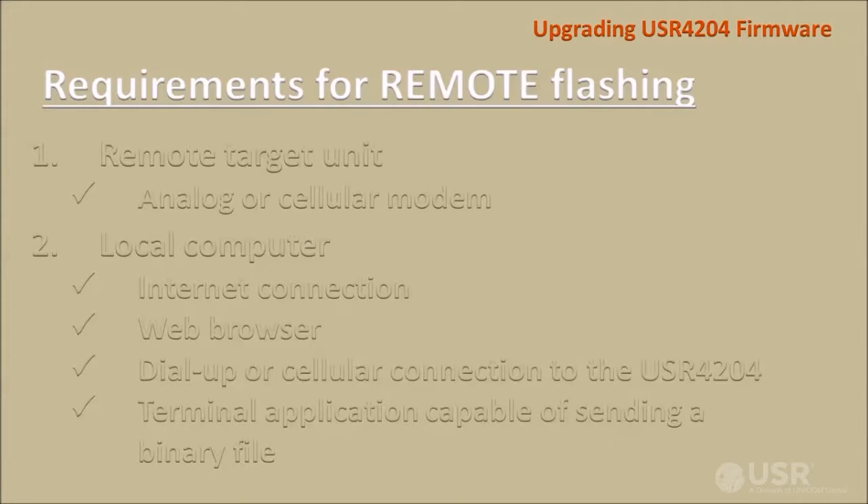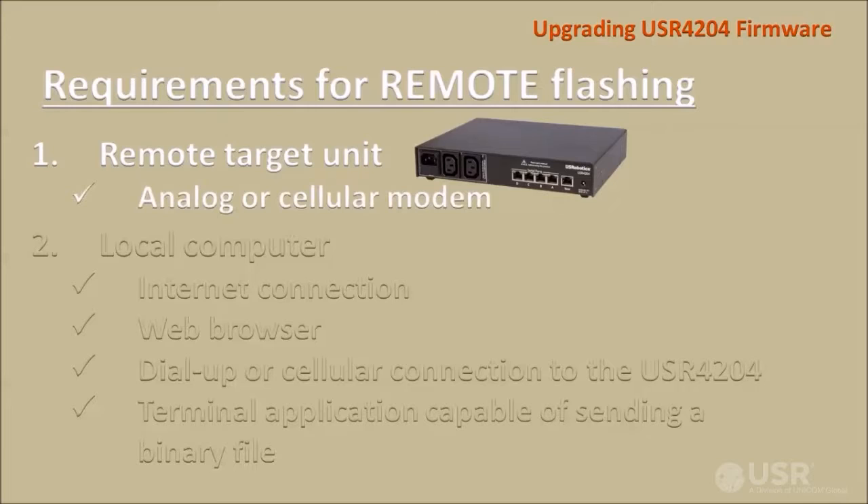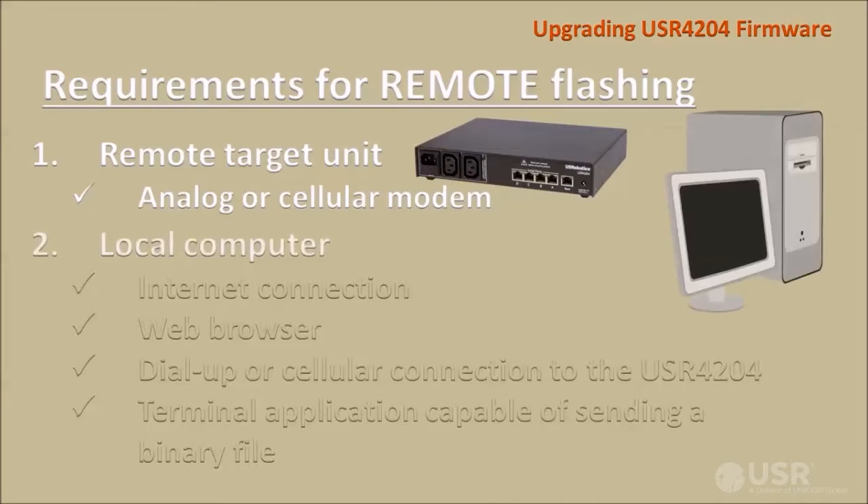Here are the requirements for flashing a remote USR4204. The target unit is at a remote site, powered up and connected to an analog or cellular modem waiting for an incoming connection. You'll need a computer that has a connection to the internet and a web browser to download new firmware from the USR website.